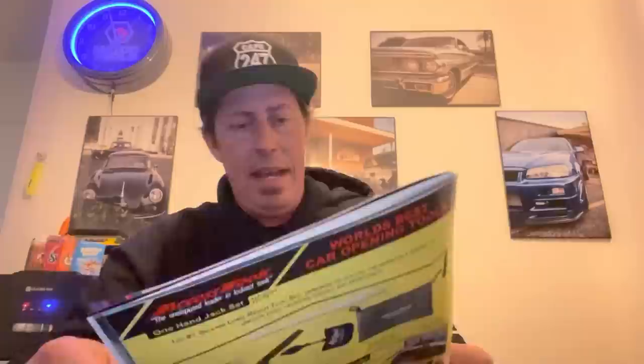Lockout kits — are they beneficial? Yes, absolutely. Especially at an independent shop or dealership — you can't always call AAA or a tow yard to unlock a car. Having a lockout kit is crucial. Sometimes people don't tell you their keys don't work, or technicians lock the car and walk away, and next day you're stuck trying to figure out how to get in.